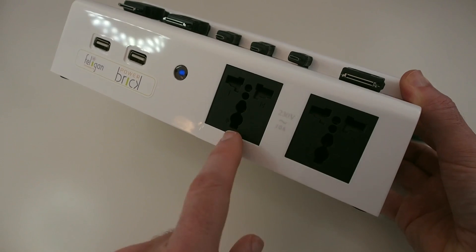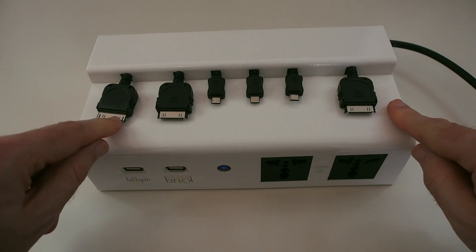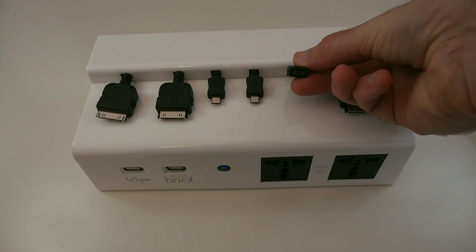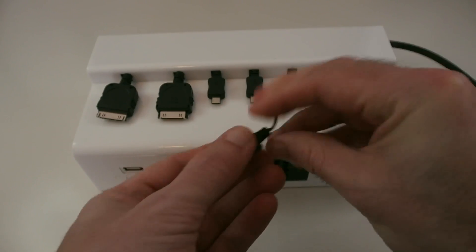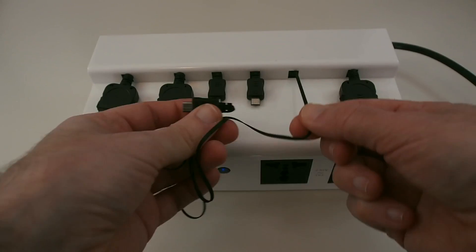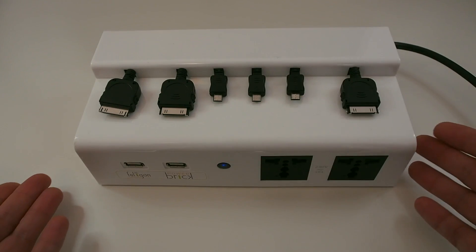On the top, this is where the magic happens. Mine is configured with three 30-pin connectors for iOS devices and three micro USB connectors as well. Let me give you a close-up — the cables extend out quite a long way, as you can see, a very long cable, and then when you finish charging your device you give it a pull and it retracts back into the unit.